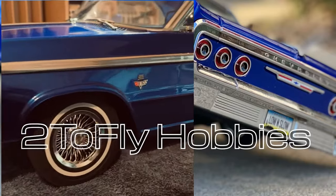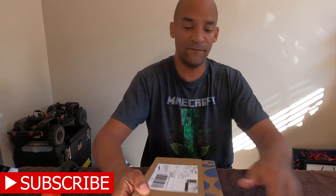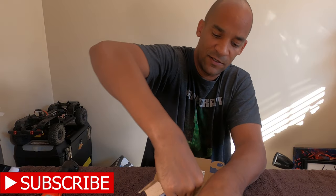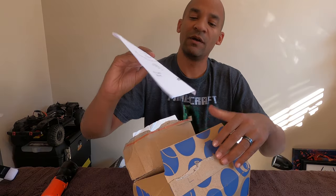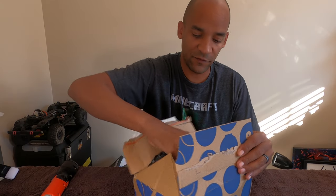All right folks, today we're going to talk about wheels. Got a new package in from the Netherlands, so you know what's coming — stay tuned. Got a package in the mail from the Netherlands. I'll give you a hint of what's to come, so let's go ahead and open this up. It's gonna be those True 13s from Jefferies out of the Netherlands for the 64 Impala.